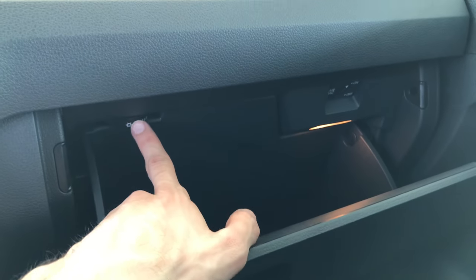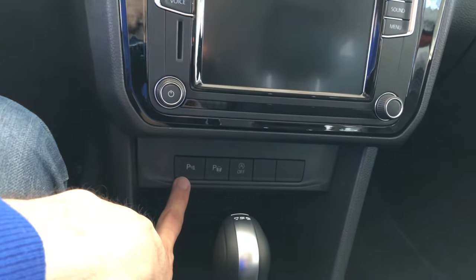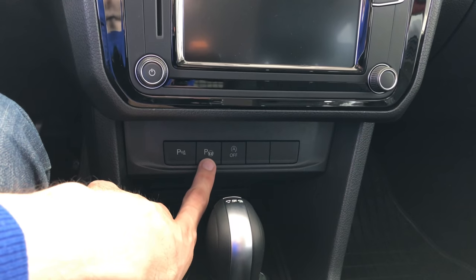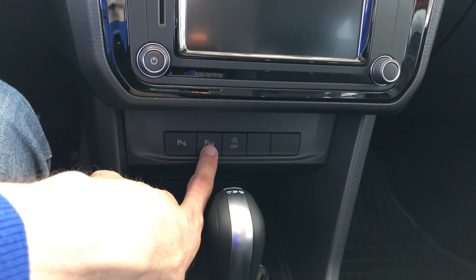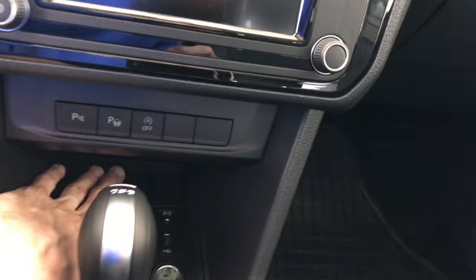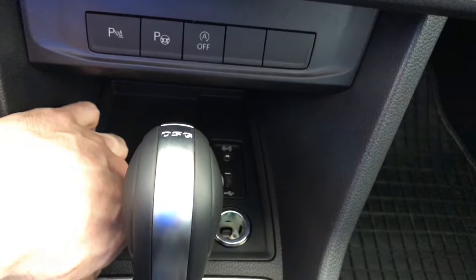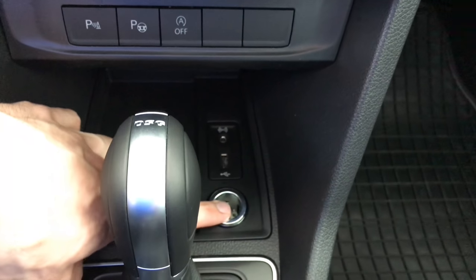Now you do have an AC over here, no CD — the CD goes over here — SD card, and you have parking sensors on the bottom. This car probably has a parking aid and you have auto off. You have here a place for your phone, AUX, USB, and a 12W charger.